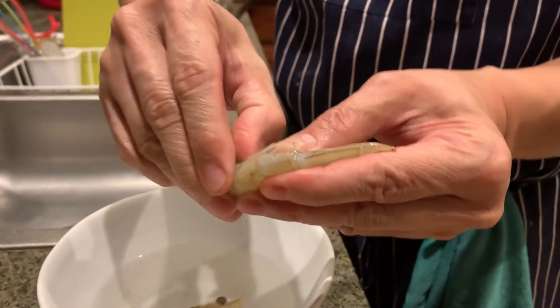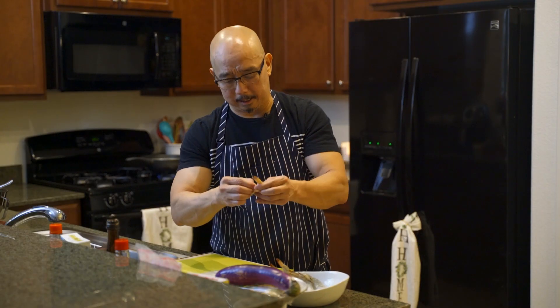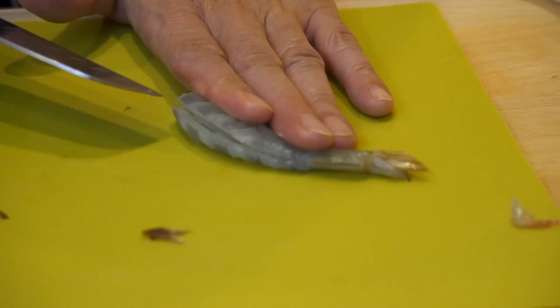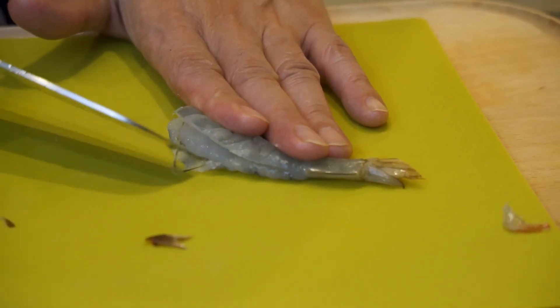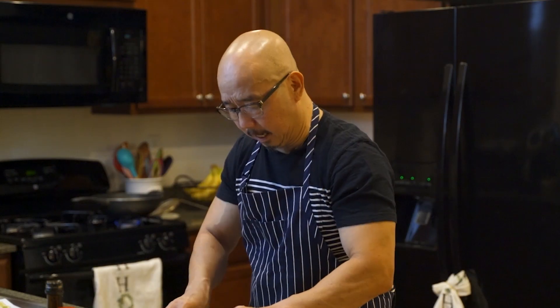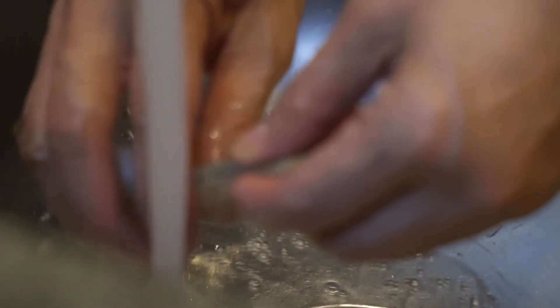There's a technique here. After you peel it, then devein it. See the devein on the side right here? Slowly remove the devein. Then cut the top here and take off all the sharp part. See that sharpening? This is very sharp — it's very dangerous, you have to take it off. Then we have to wash it.